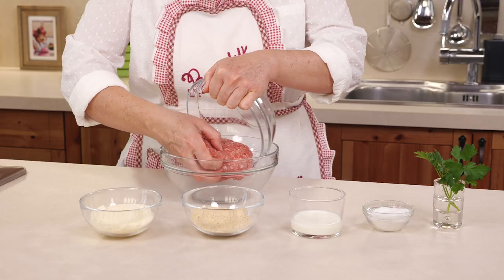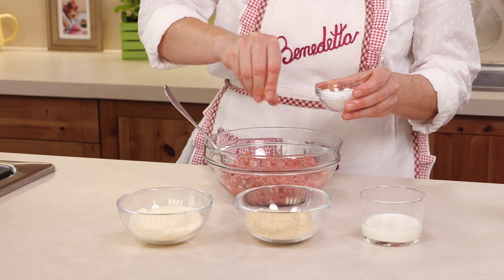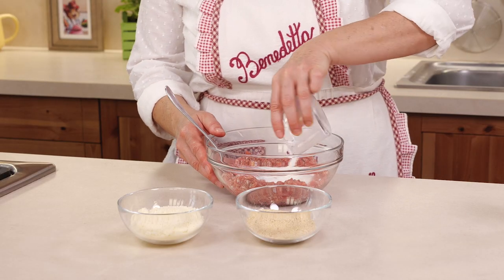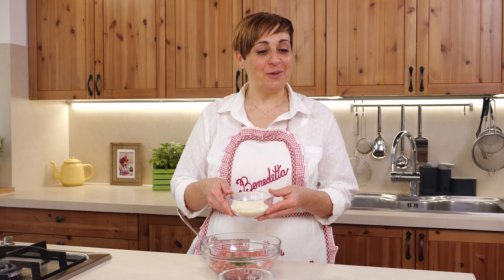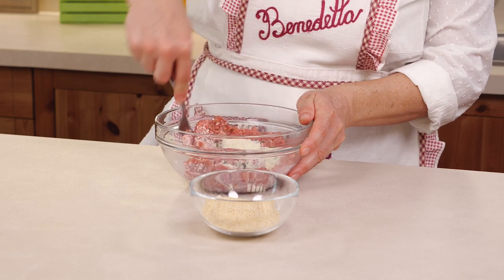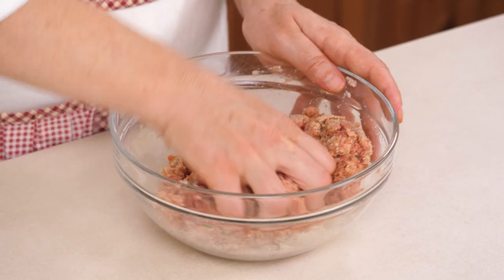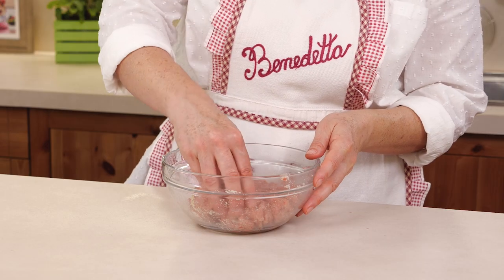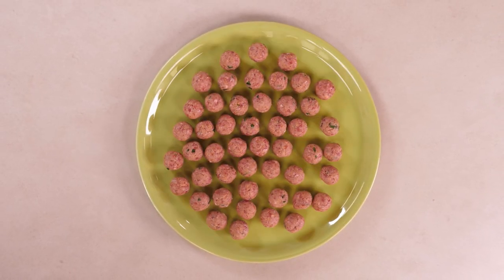We put the minced meat in a bowl and with a fork we crush it to mix it well. We add salt, milk, and parsley. What do you say, Meatball? Want to add some cheese too? Paw-some! I love cheese! Then I'll add a nice spoonful. Let's start mixing the ingredients and add the breadcrumbs a little at a time. And now let's use our hands to mix it all together. We take some meat in our fingers and make many small meatballs, about the size of an olive.